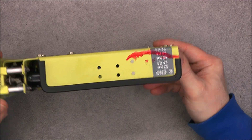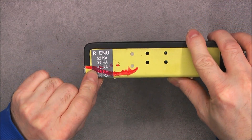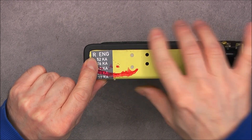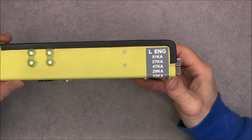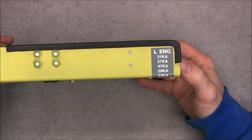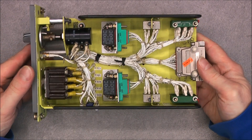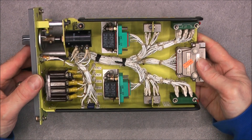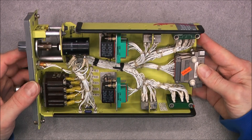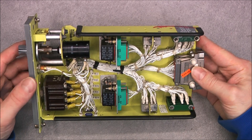So apparently we have here a part number list for the right engine and for the left engine — the Saab 340 is a two-engine aircraft. And on the top, it came like this; it is designed to be like this, already opened. So it will be a pretty easy teardown.